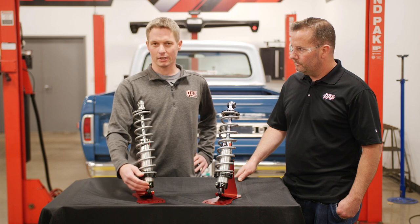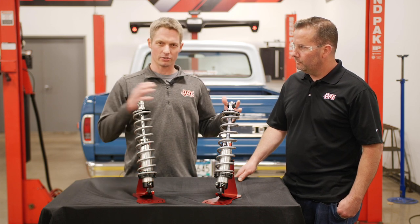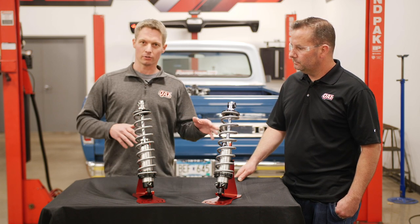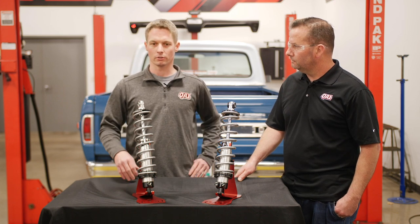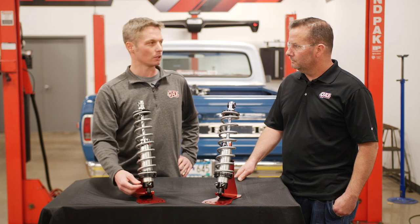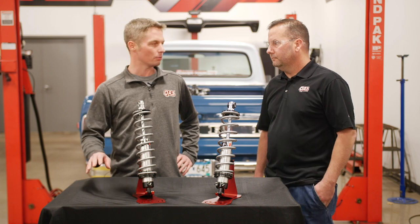A very common street setting is about four to six clicks from full soft — that's towards the softer range. Then if you want to dial it up firmer for aggressive driving, going around some curvy roads or whatever, you can start dialing it up. Generally you want to go about two to three clicks at a time to have a noticeable change.